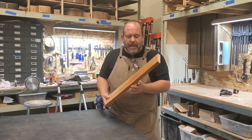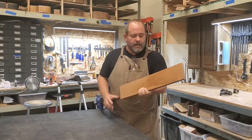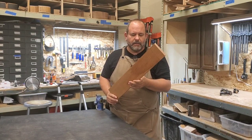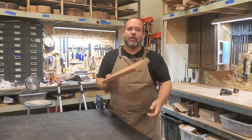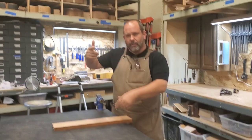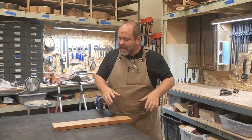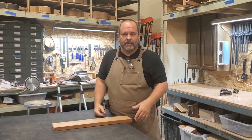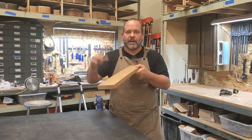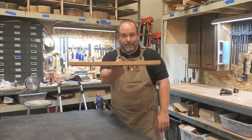Every once in a while I come across a board like this that I've got to address, and I don't have a joiner. So how do I do it by hand quickly and efficiently to make it flat? Because I'll have the same problem with the drum sander — those rollers will pinch it down, the drum will push it flat, and as it comes back out it'll spring back up. It's not going to flatten it, it's just going to clean it off. So we need to make it dead flat, and that's what I'm going to show you now.